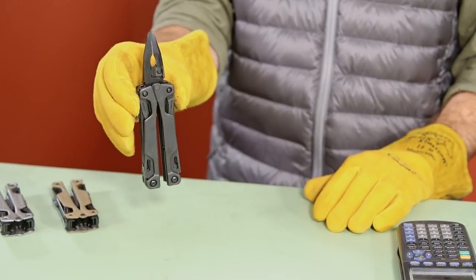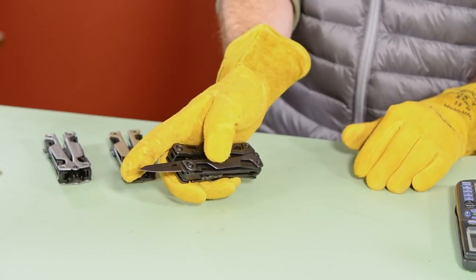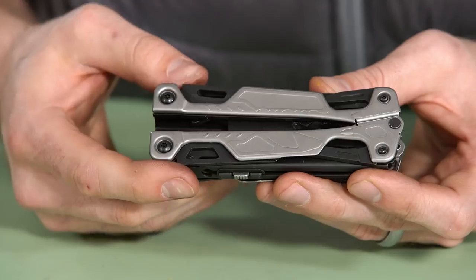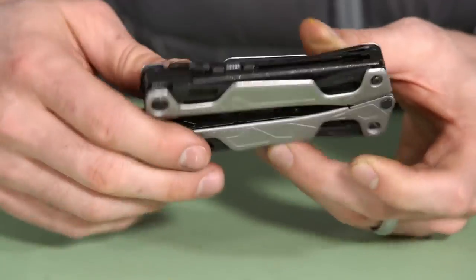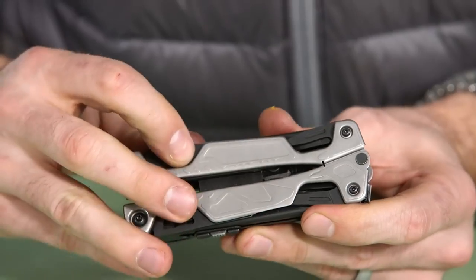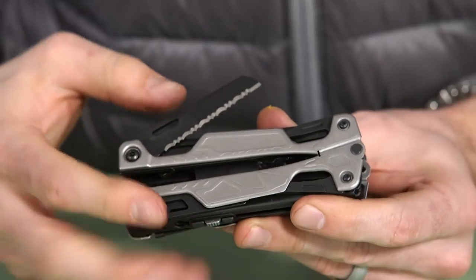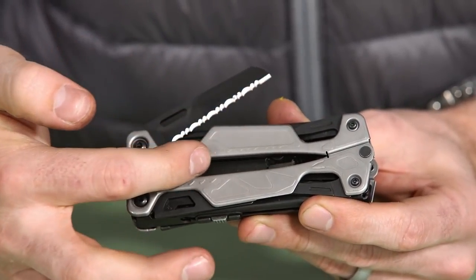One of the key design goals of this tool was that all the external features are usable with gloves. You can open the jaws, use the tool, open any of the external blades — all with thick gloves on. You can also see in the scale there's a design, a rendering of what implement is under each scale, so you don't have to open them all up and guess.